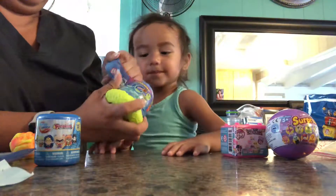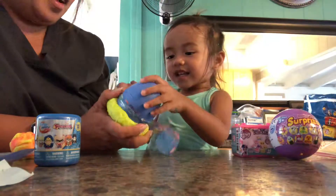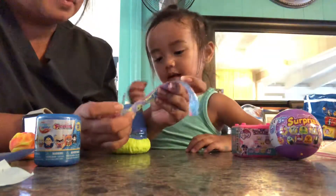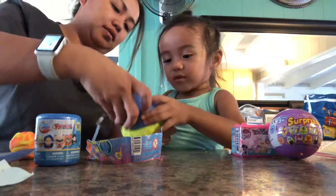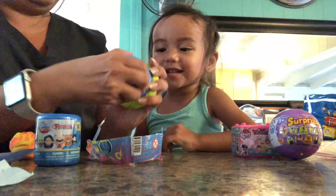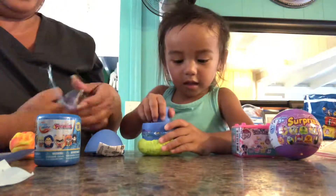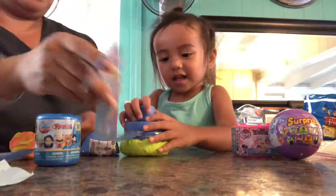It's like a dinosaur egg, yeah, Kylie? And then, how do we open this? Let's read it. Oh, we gotta twist it. Can we twist it? Yeah. Oh. What's in there? You gotta press it? I think you gotta press it. Yeah, you gotta press it. Let's try.